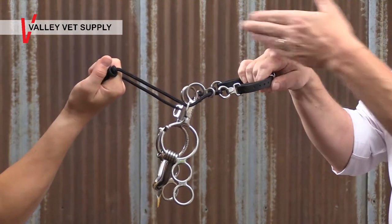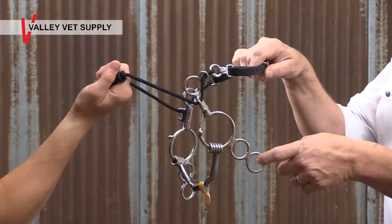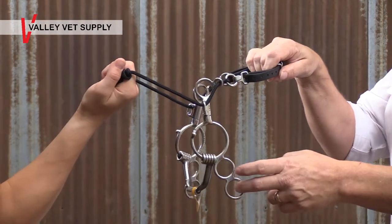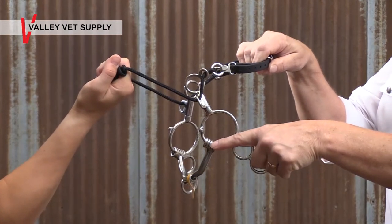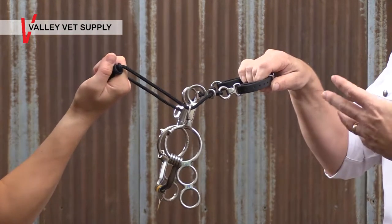If your horse responds to this pressure — these three pressure points of the nose, chin, and pole — and he comes back to your hand, everything will relax. But if he ignores that pressure and gets a little hot into the bit, this mouthpiece will start to move. It's got a little bit of a slide. If the mouthpiece starts to move and he understands what's happening and comes back to you, everything will relax.